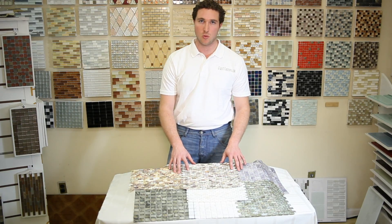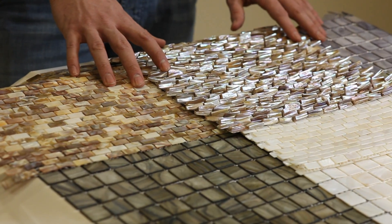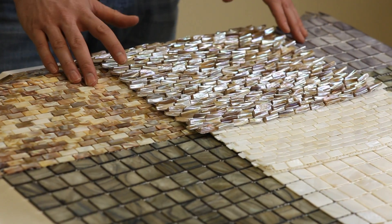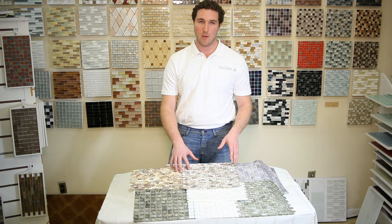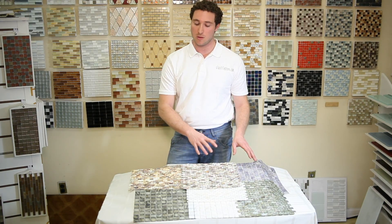Now, this material is a really super elegant material. It's a mother of pearl. It could be used as a clean, modern look. It could also be used with any classy marbles, such as your Calcutta golds, white marbles, brown marbles. I've even seen it done with tumbled and rustic materials together.